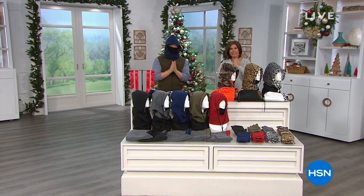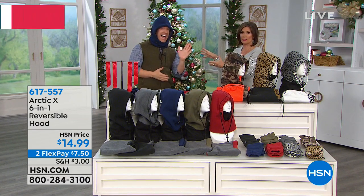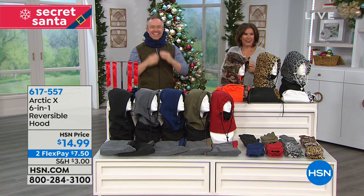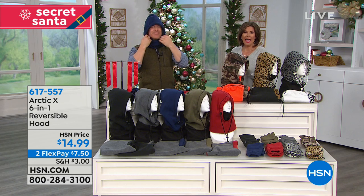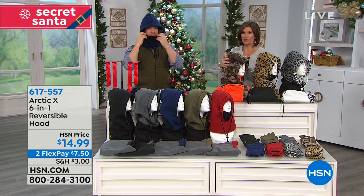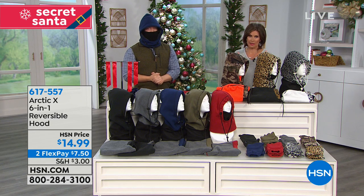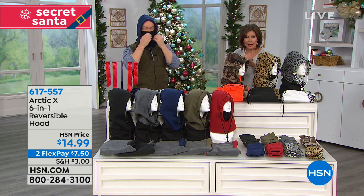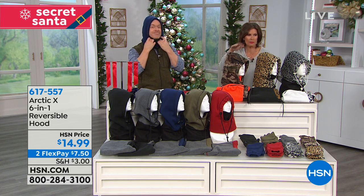This hour is designed to give you some great Secret Santa ideas. I'm Alice Caron and we have a little Secret Santa — Bill Duggan is joining me. This is going to be so perfect for a Secret Santa gift, and also something you want to give yourself. When it comes to keeping your head warm and dry, this is the way you do it and you look good doing it. It's a six-in-one reversible hood.